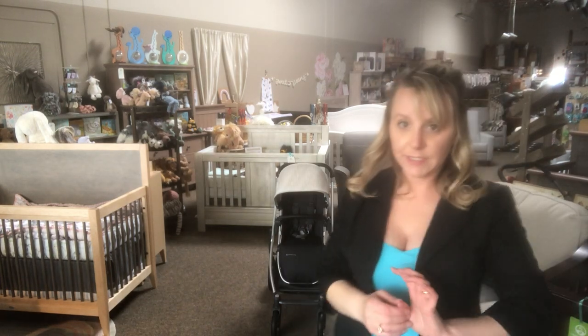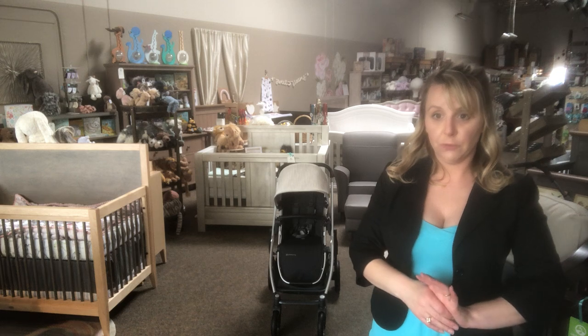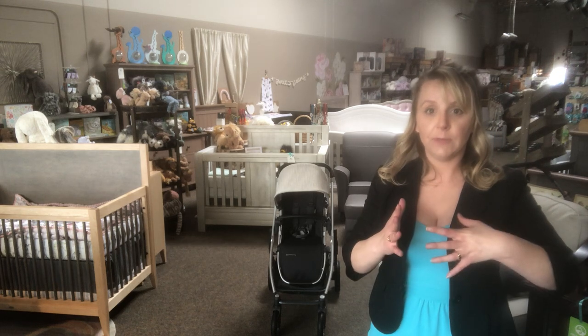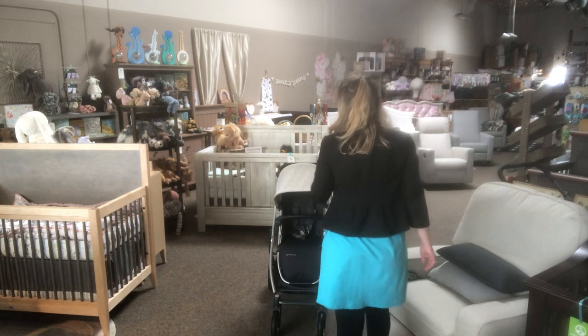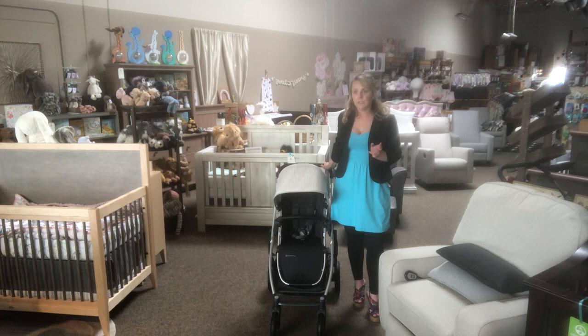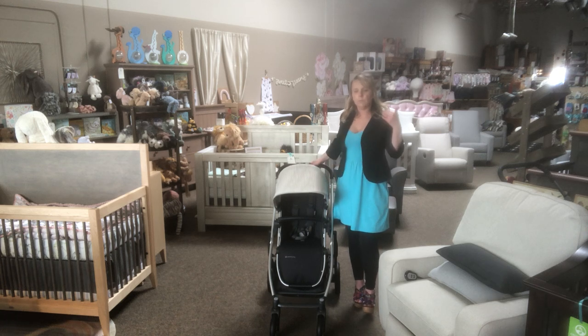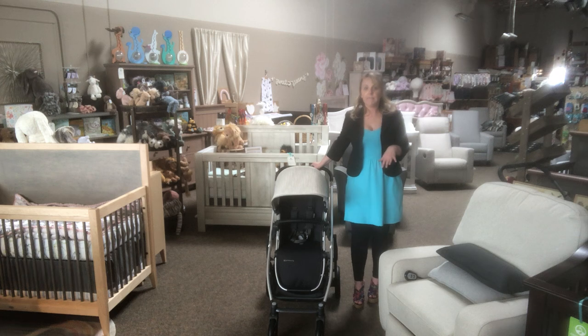Today we're talking about the UPPAbaby Cruz version 2. This is a new color for this year — there are several new colors released for 2020. The biggest differences between last year's and this year's models, aside from color, are going to be weight and price.